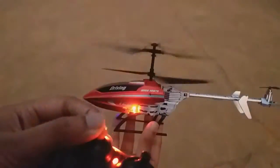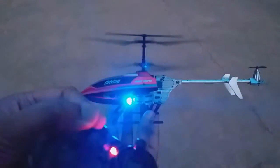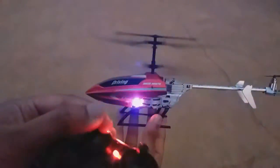Hello everyone, welcome to No Idea YouTube channel. I'm going to show you an unboxing video of the Jack Royal Aeromodeling helicopter.